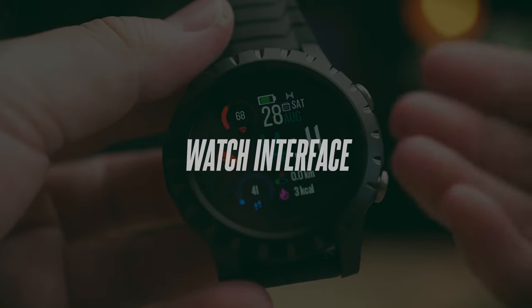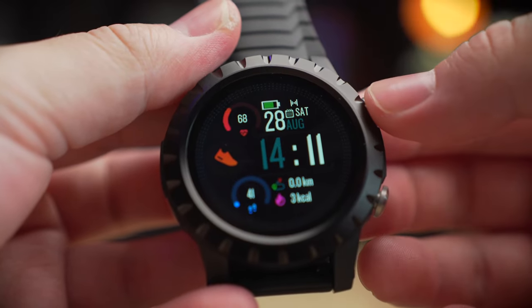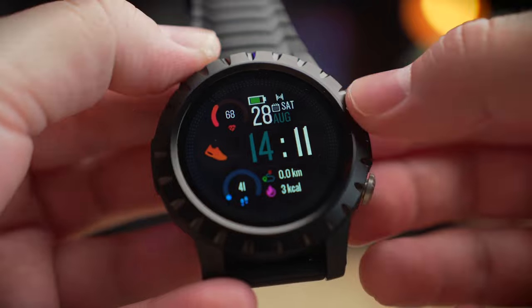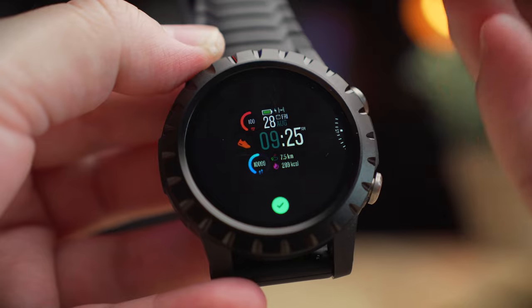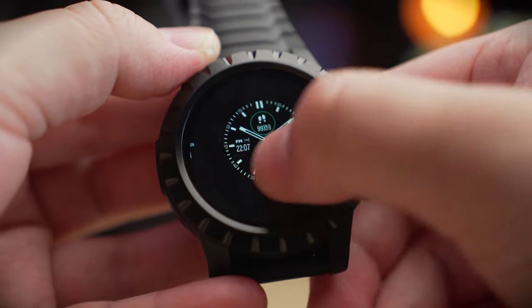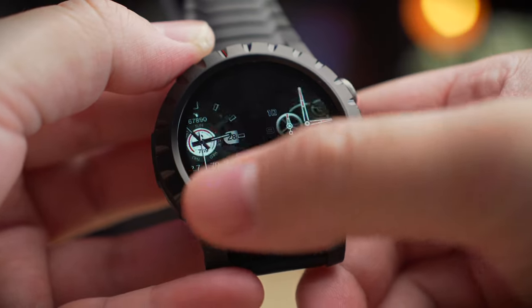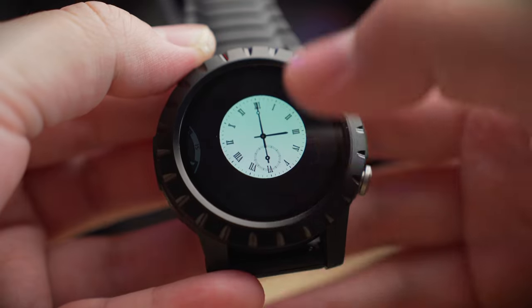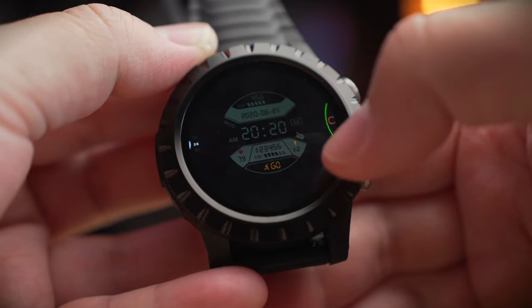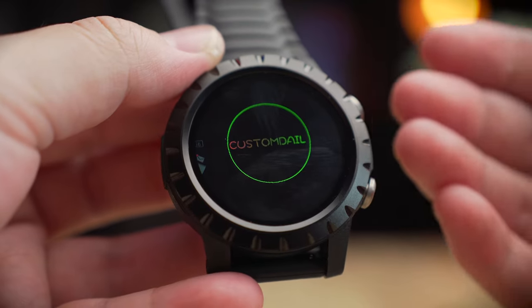The watch interface is simple and basic, similar to many budget smartwatches. From the home screen, you can press and hold to change watch faces — you get about nine pre-loaded watch faces to choose from. You can also add additional custom watch faces, but you can only sync one custom watch face at a time, which is a limitation common to most budget smartwatches.